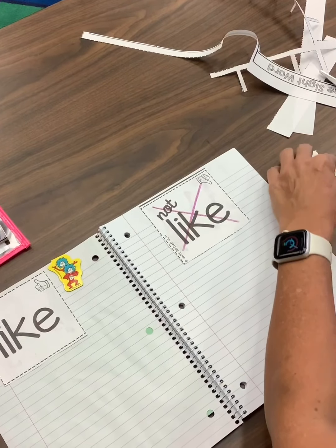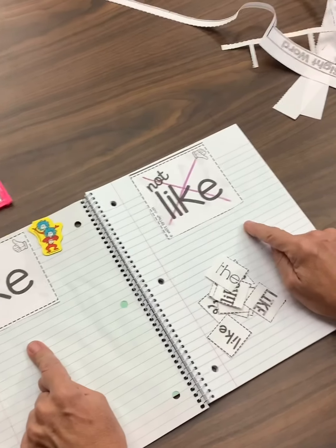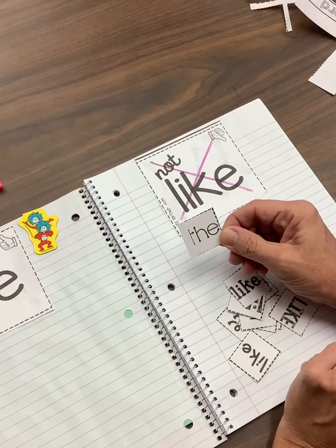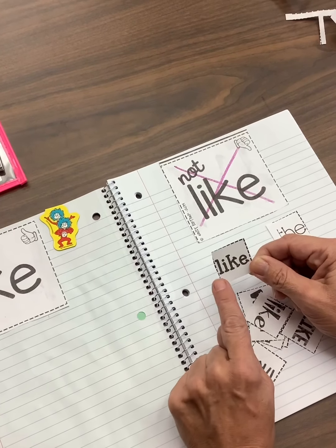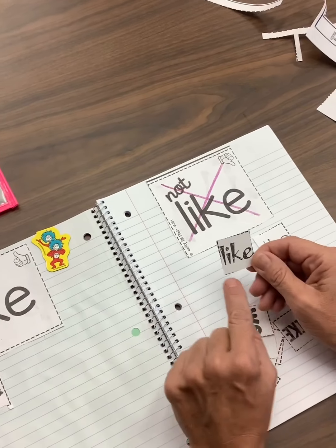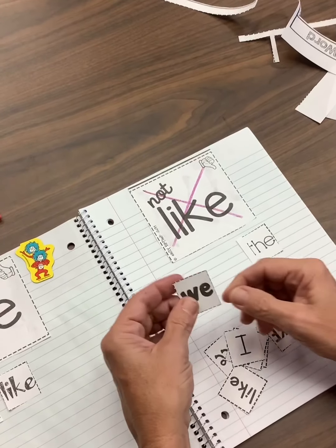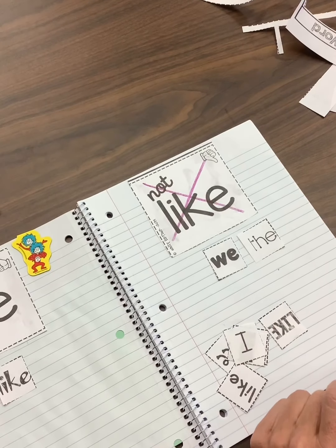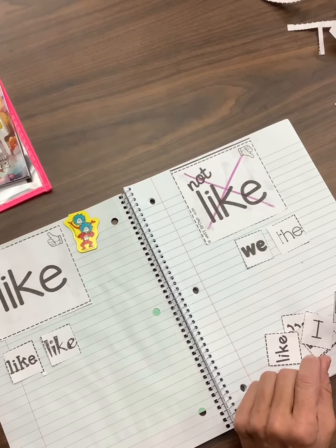So the next thing we're going to do is take all of our little star words that we cut and decide if they are the word like or not like, and just lay them on our smart book. I'm going to look at this first one — it says T-H-E, the. That is not like. Pick another one — L-I-K-E, like. That one is like, so I'm going to set it on that side. Here's some fancy letters, but they still say L-I-K-E, like. Help me spell this one: W-E, we. Is that like? No, that is not like. Keep sorting — just lay them on, don't glue them down yet. First lay them all in their spots and then I will show you mine when I'm all done.